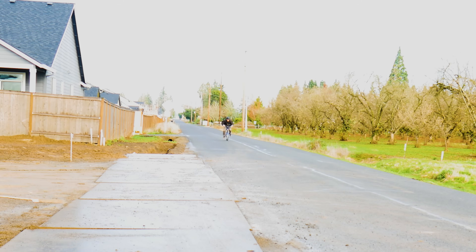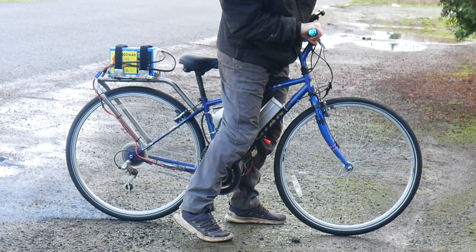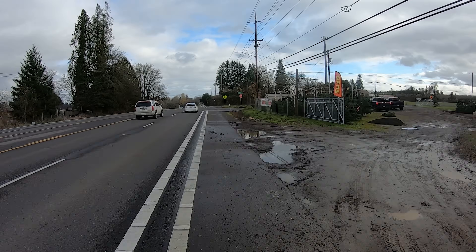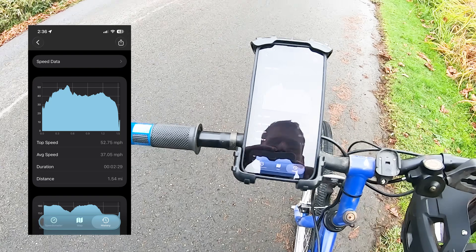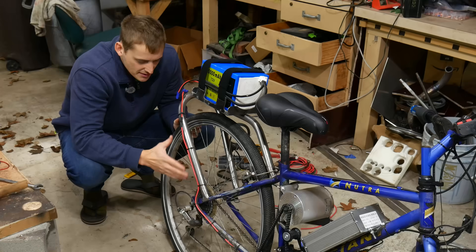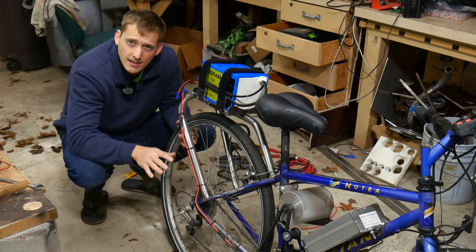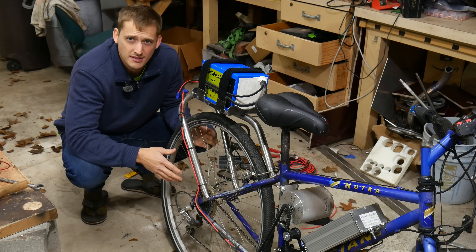I went and bought a 20 amp-hour lithium-ion battery to replace that lawnmower battery, and guys, this thing is mean. We have all these gears but honestly I only see myself using first gear — it has plenty of torque and gets you going plenty fast. This thing has no business going that fast on a Walmart bicycle frame. Max speed was 52.75 miles per hour. In first gear I got around 45 mph, second gear hit 53, and third around 50 before I cut out — I just didn't feel like going any faster.